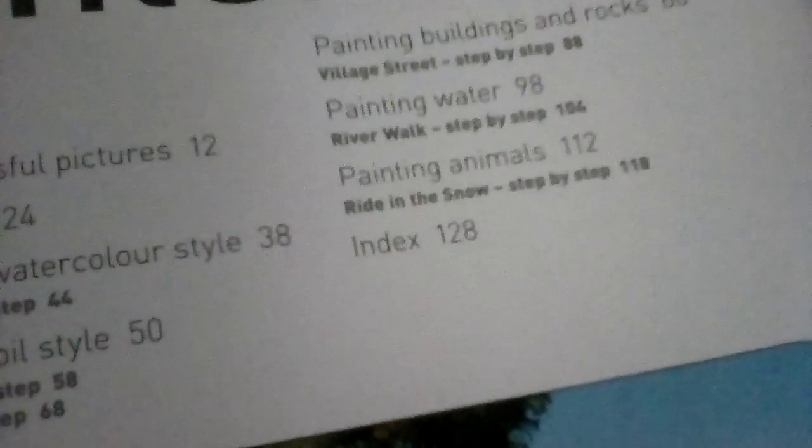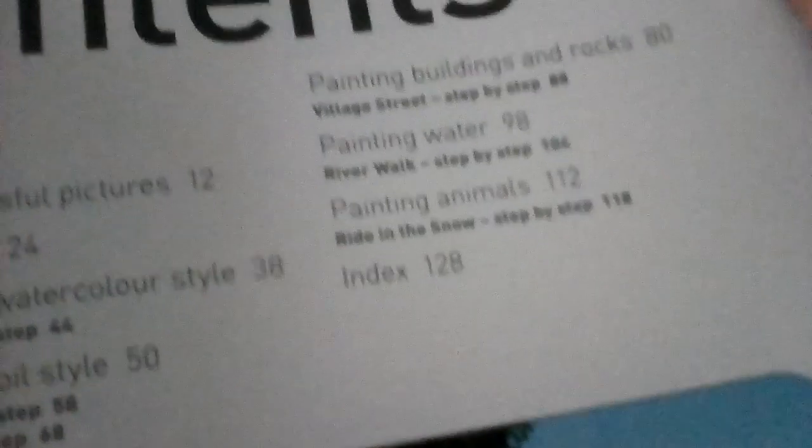We've got the contents page. There's the introduction and the materials section, and it's got the colours — the basic set of colours that you need. You know how much paint I've got — it's coming out of my ears — but these are the basic ones that you should have, and some of them I haven't even got. I've got loads of paint but some of these colours I haven't got.